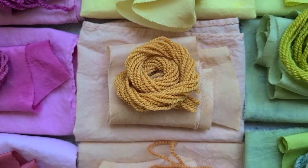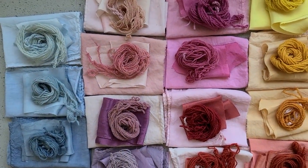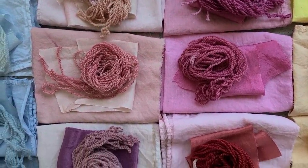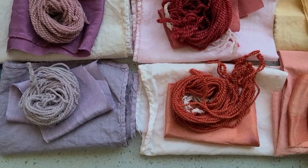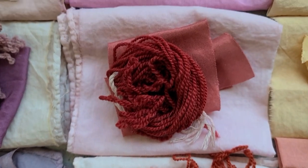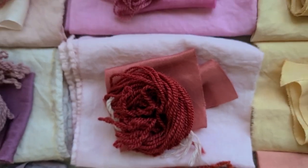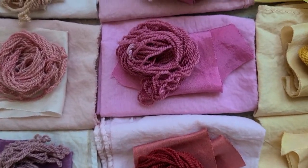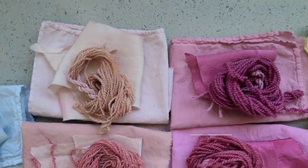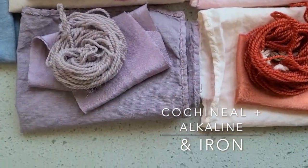Cochineal brought us about all of these cool colors — and by cool I mean the purples, fuchsias, and magentas. It also brought us this really vibrant orange and this really deep scarlet red. Cochineal on its own lives in a very vibrant pink realm, but we were able to move it into all of these different variations of pinks, purples, and lilacs.